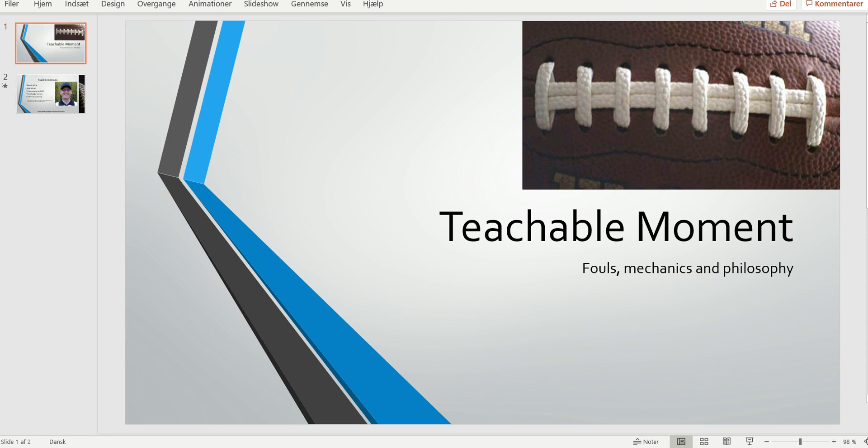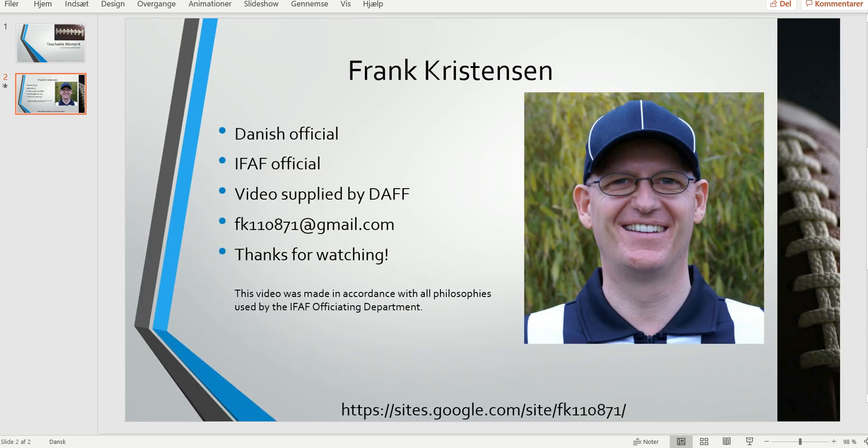And that was it for this edition of the Bite Size Training Tape. Thank you for watching.